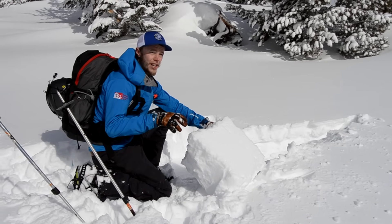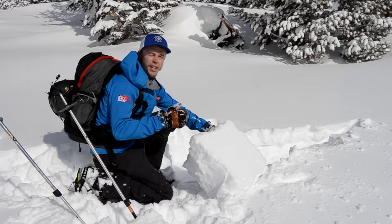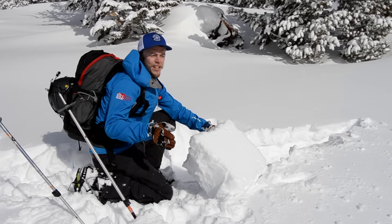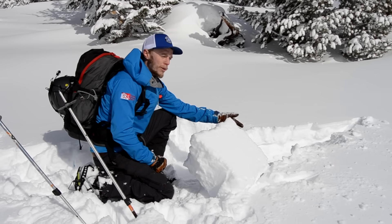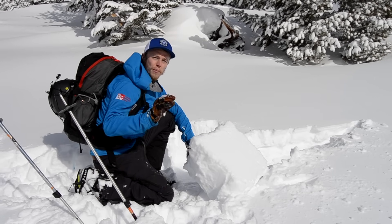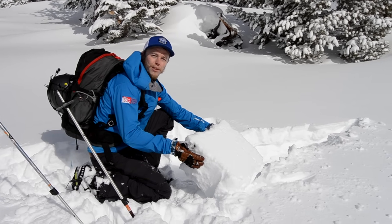We've been finding this layer primarily in south-facing slopes — southwest, south, and southeast in this zone. If you're out recreating, you can just dig a quick hole just like I did, monitor that layer, look for the crust, and a simple test like this can tell you how well it's bonded to it.